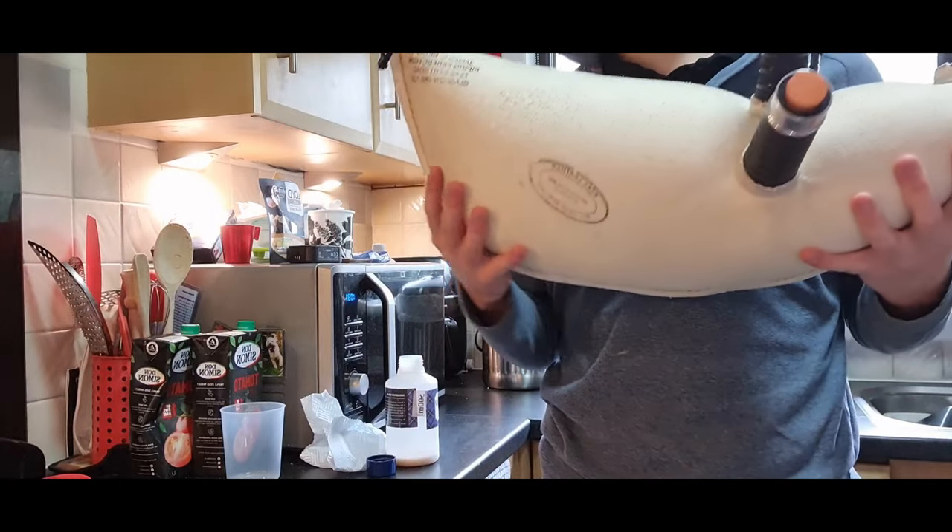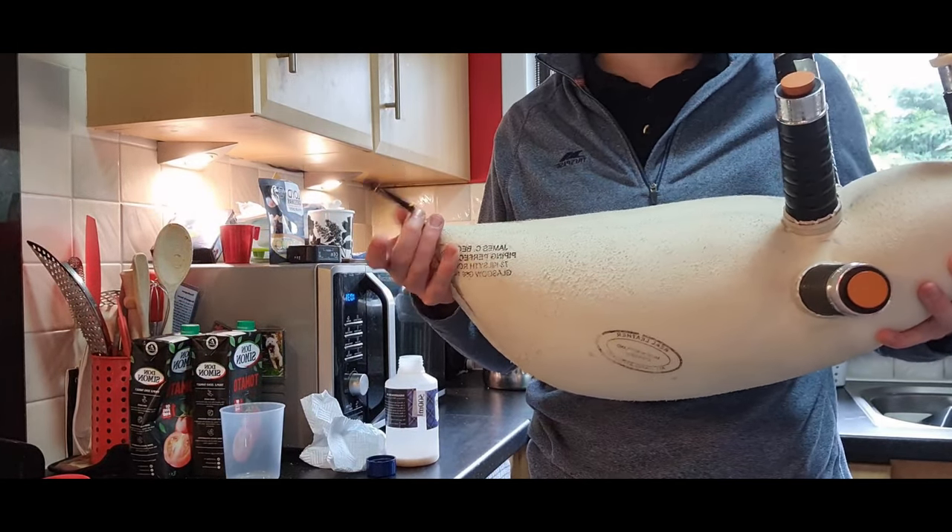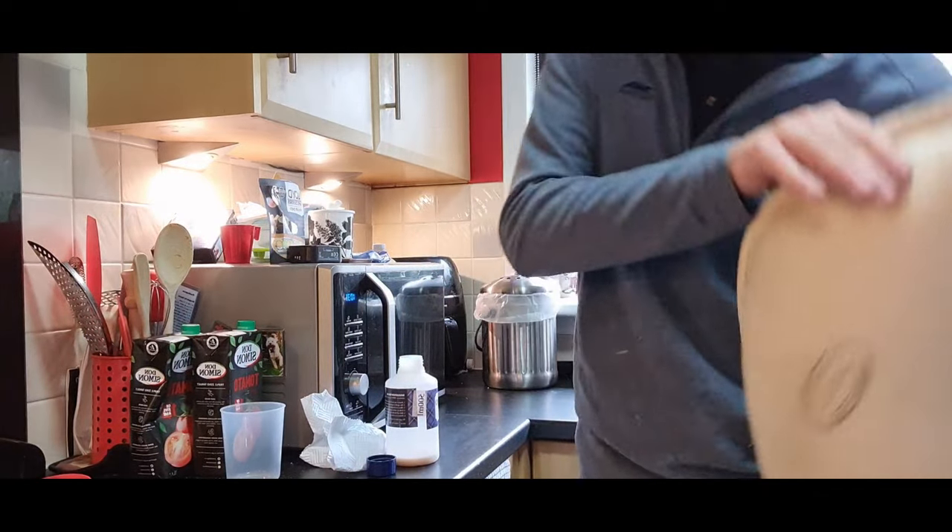The reason why we use seasoning is to keep the bag airtight so you can actually use it. If you don't season your bag, it will not be able to work at all. It also improves the tone a little bit.